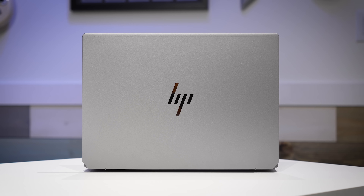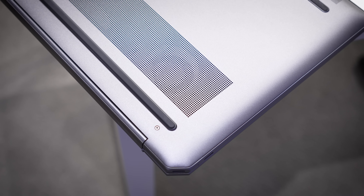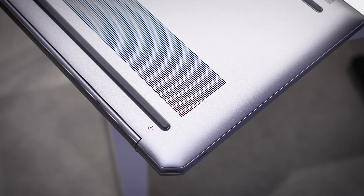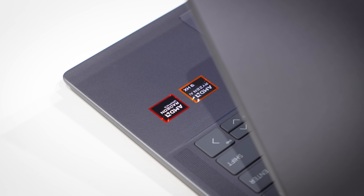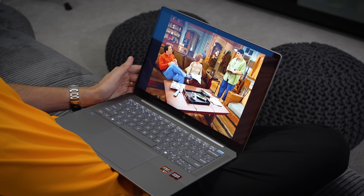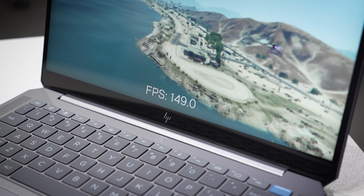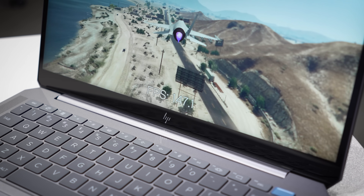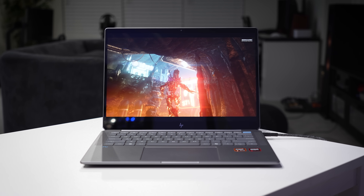OmniBooks are a special line of HP thin-and-lights designed with portability and creativity in mind without compromising much in the way of performance, and that's quite the mountain to climb. Most laptops this thin tend to suffer either thermally or from a battery perspective, but much of what HP has been able to accomplish here is thanks to this Ryzen AI 3000 series processor. It's honestly incredible how far AMD has come in the laptop space. And we've partnered with both HP and AMD in this video to highlight many of the features the OmniBook Ultra 14 brings to the table.